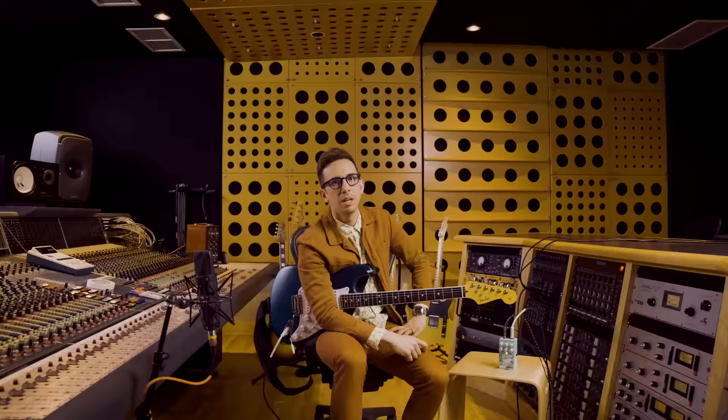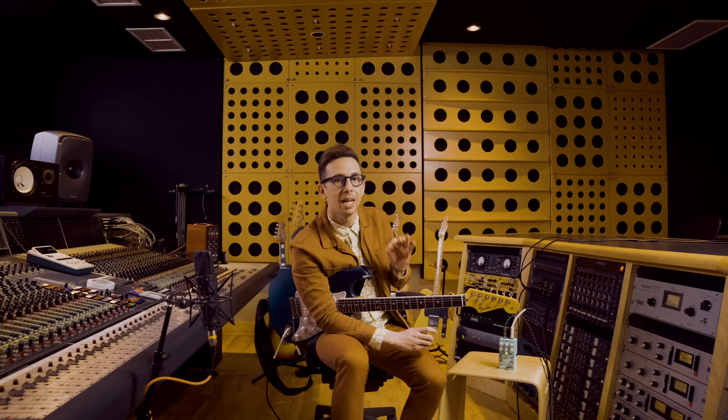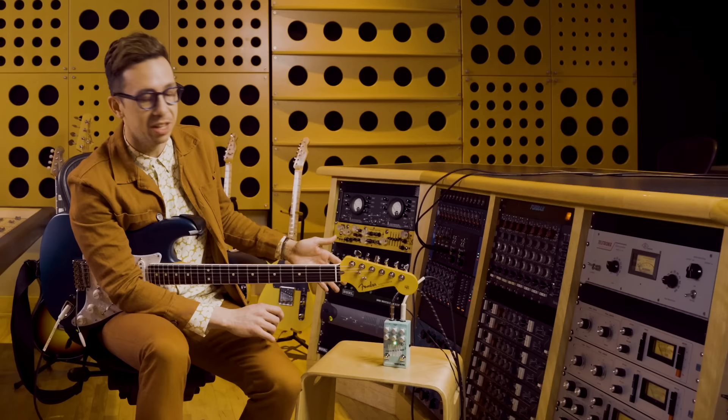This is not your father's compressor. Back in the day, he was using a compressor that had what? Two knobs on it? This one is made for the modern player who seeks the analog tone of the past. Wampler and I have designed this pedal to be a compressor and boost and DI.